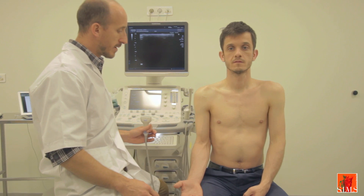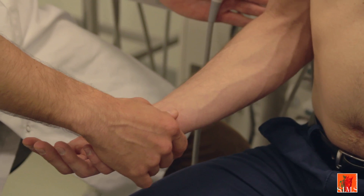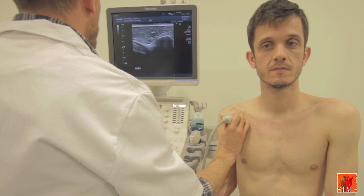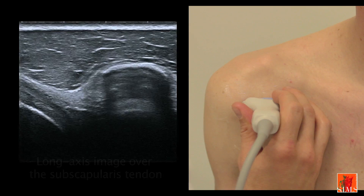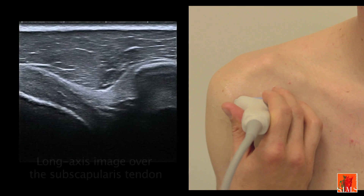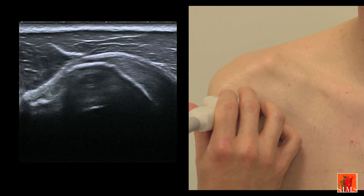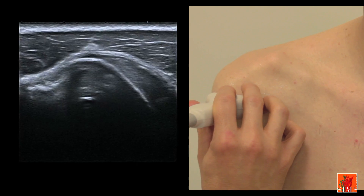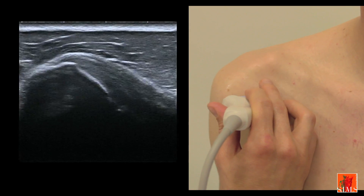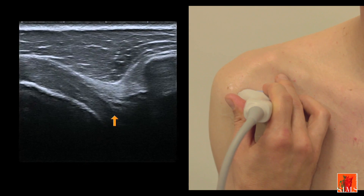Ideally, the ultrasound exploration of the subscapularis tendon is carried out with the arm and elbow held against the body, with a slight lateral rotation of the shoulder. The axial section of the subscapularis tendon: in order to identify it, we must locate the coracoid process in the form of this bony prominence. The tendon underlies it, orientated transversely outwards, and inserts on the lesser tubercle of the humerus. Travelling further outwards, you will come across the bicipital groove. The subscapularis tendon is explored from top to bottom in the axial plane. Please note inwards the existence of a myotendinous junction, which must not be confused with subacromial bursitis.